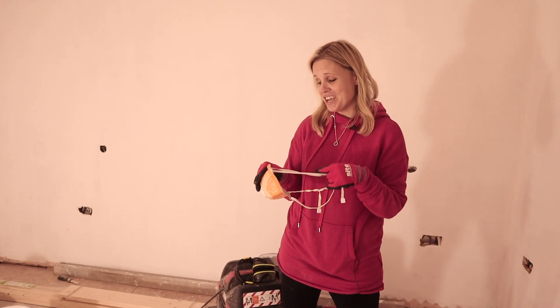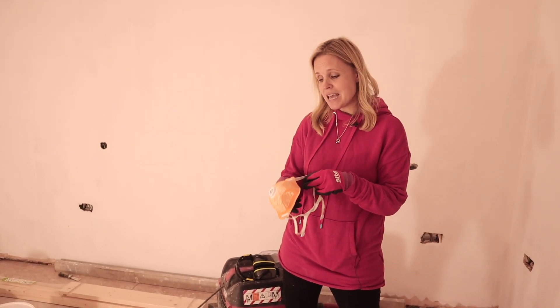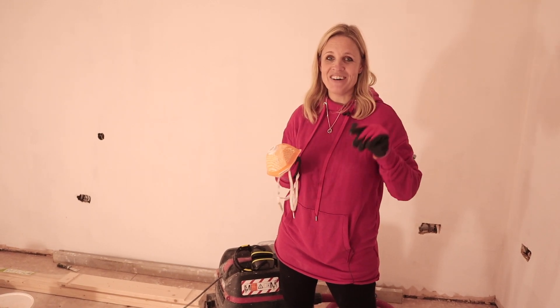Thank you very much for watching. Please do subscribe if you want to keep up with our progress, and don't forget to give it a thumbs up, hit the bell, and do all those other things that are great to do on YouTube. Come back soon — bye-bye for now.